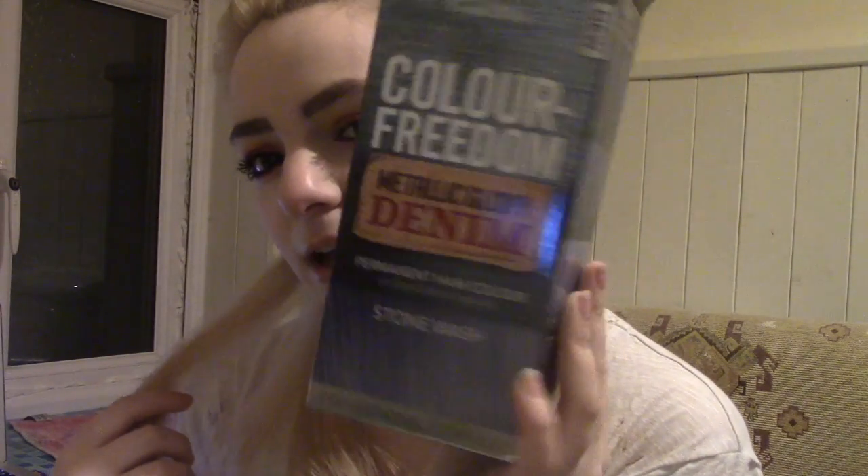Hello, welcome back to my channel. Today I'm on another hair dye adventure. I'm going to be trying out the Colour Freedom Metallic Glory Denim permanent hair color in Stone Wash. It's kind of like a gray-blue color, supposed to be like denim jeans. I thought it looked like a pretty cool color so I'm going to give this a go.